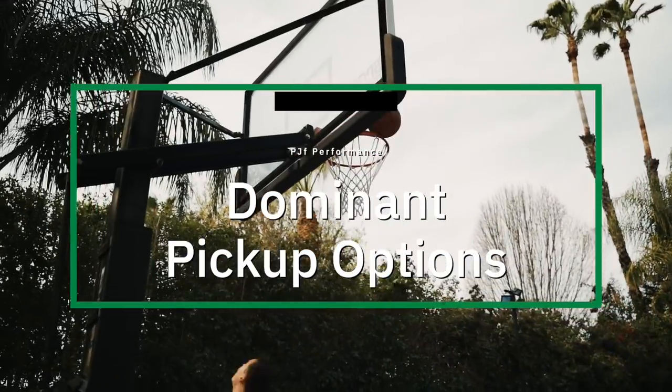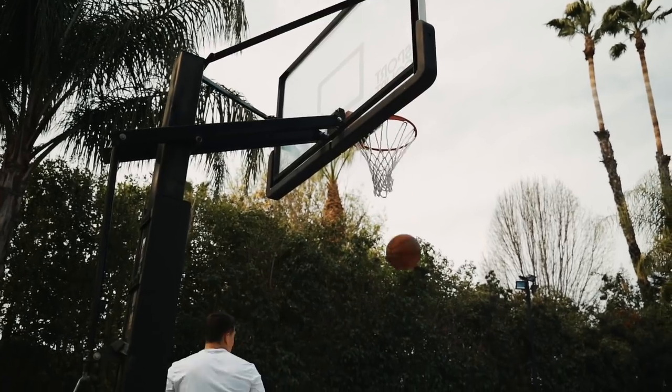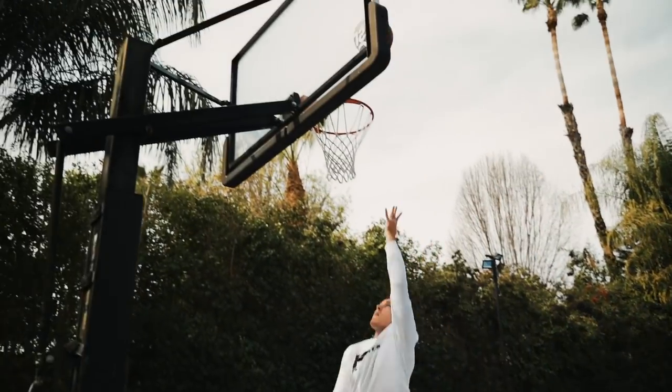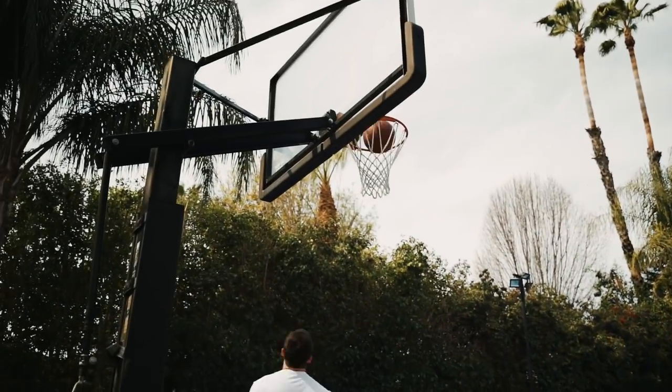If you want to be dominant on your drives, we got to look at the details of how we're picking up the basketball. There are so many athletes that drive in and get it stripped because of the way that they pick it up. If you master these five pickup options, you're going to get the ball stolen much less and you're going to score a lot more points.